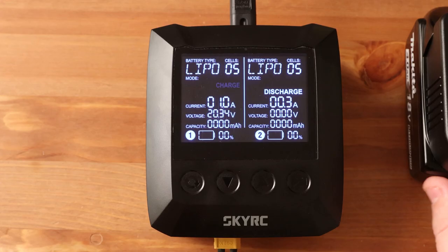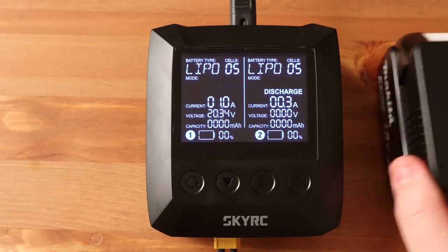Even with the help of a smartphone, you can measure the resistance in the battery.